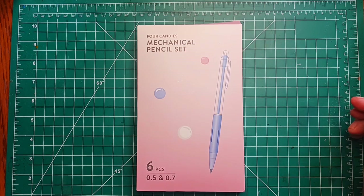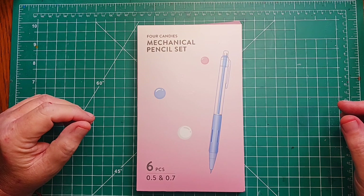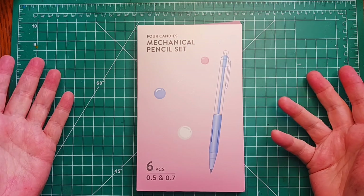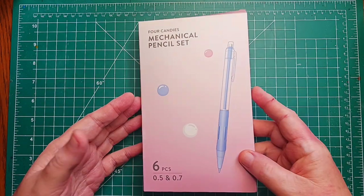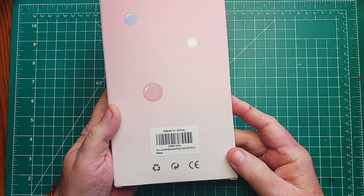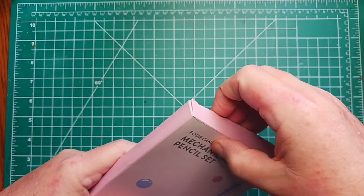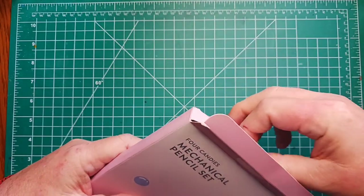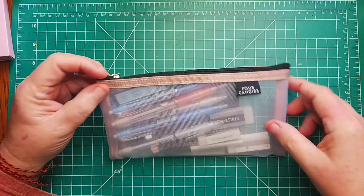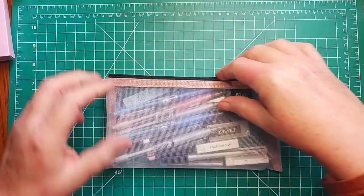I thought I would review this kit of different mechanical pencils. I got this on Amazon, it didn't cost very much. Here's the brand — it's called Four Candies and it's made in China. It all comes in a nice pouch with a little label on it and we'll see what we've got.